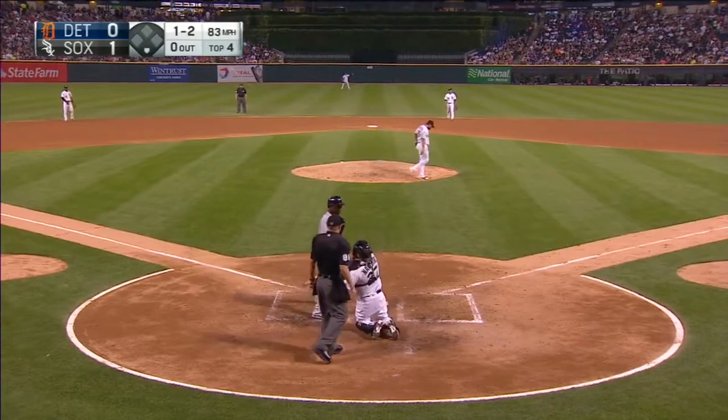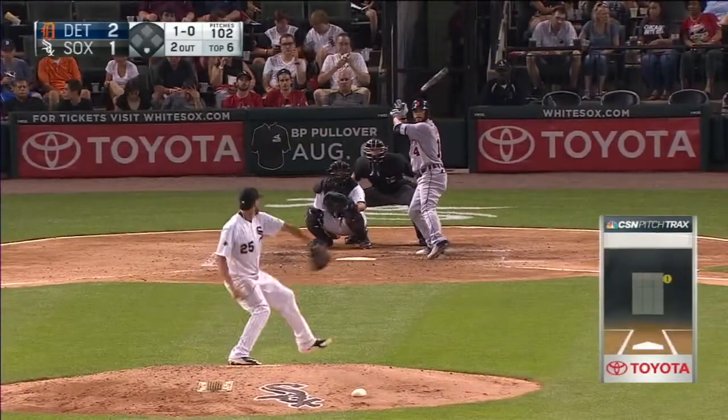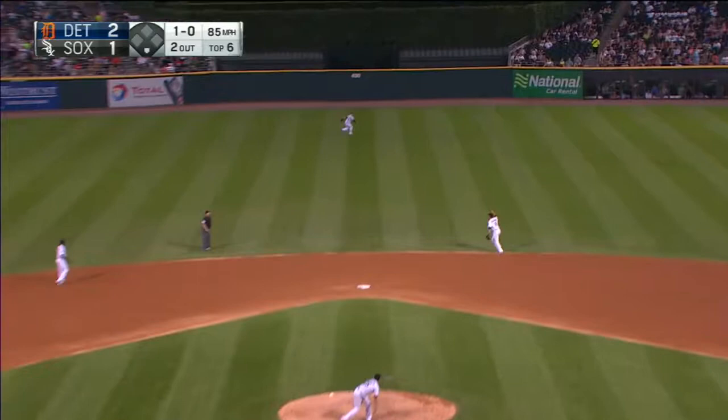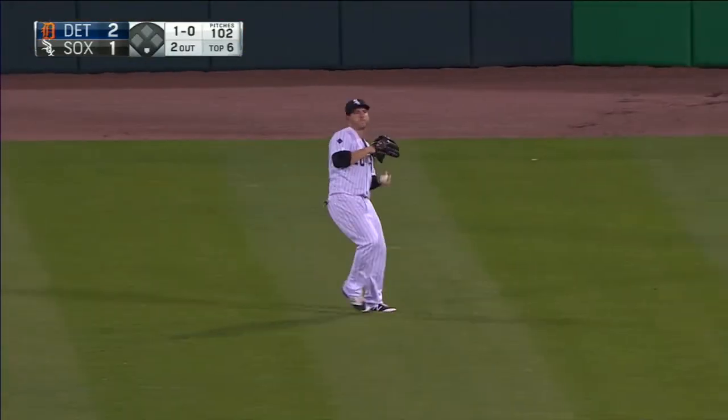That will increase to one out here in the fourth on a punchout looking, fly ball to center field. Easy does it for Shields — one, two, three in the sixth inning, giving it right back to the offense.